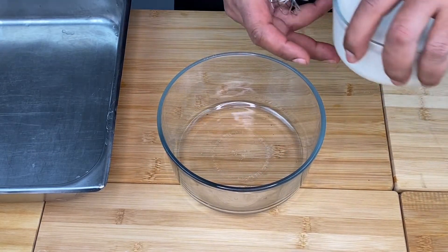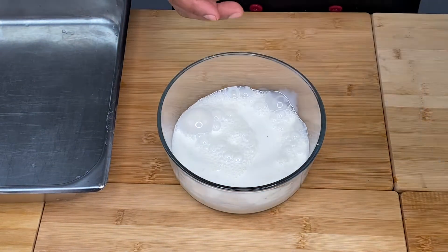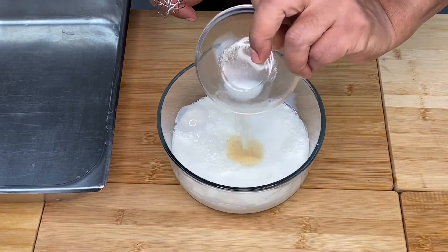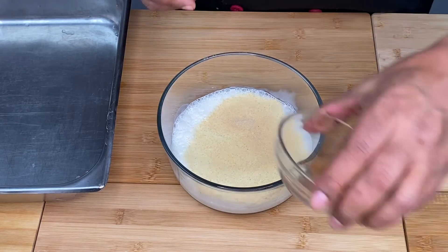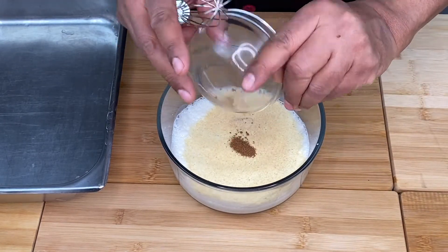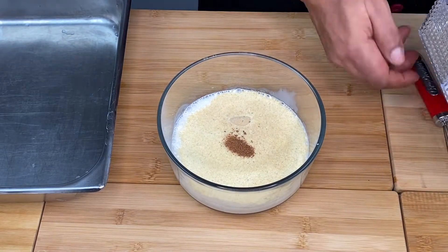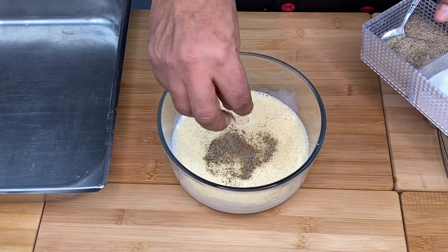Creme. Garlic powder. Nutmeg. Black pepper.